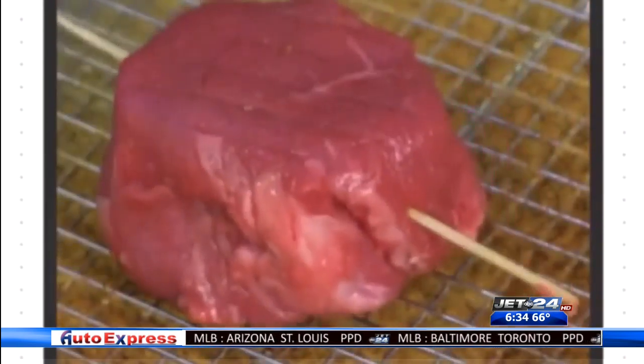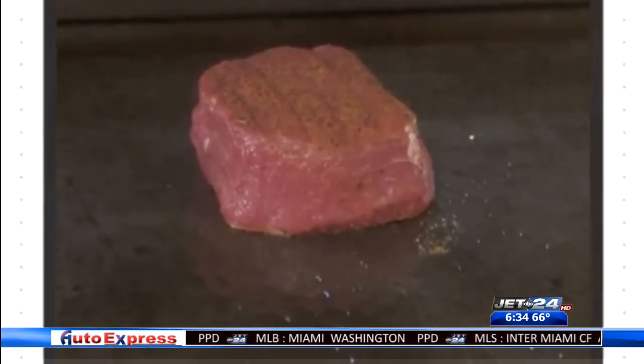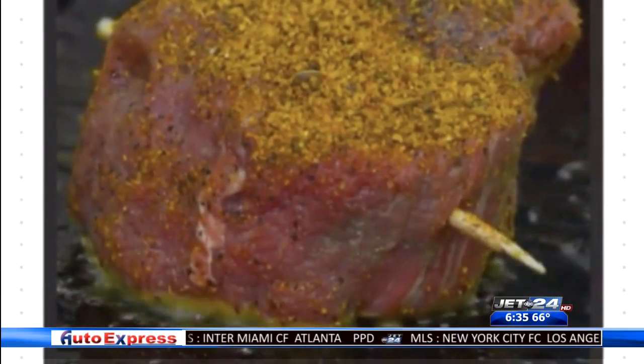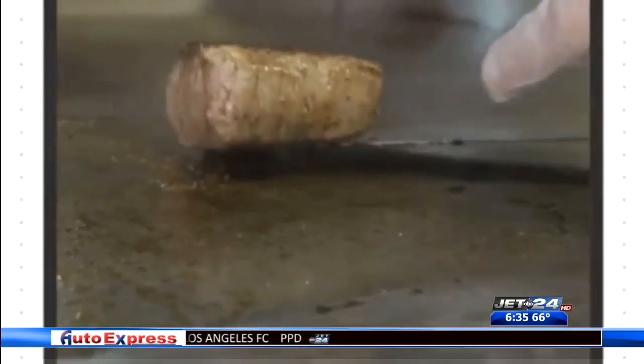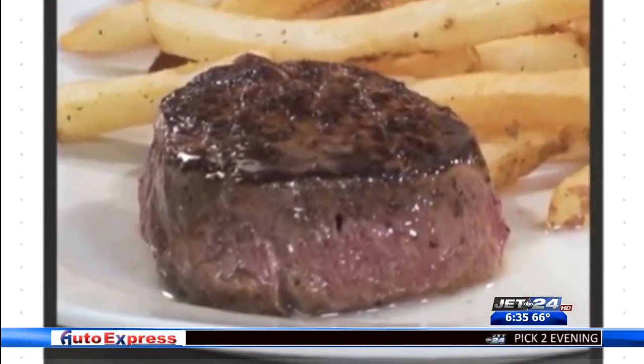If using a skillet, heat your stove to medium to high. Longhorn Steakhouse says you need to shake their char seasoning on the fillet, flip it over, and repeat the process. Now spray your pan or grill, place the steak on the grill and begin grilling. You should have a nice sear on the bottom. Flip it over and grill on the other side.